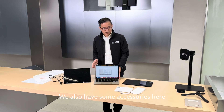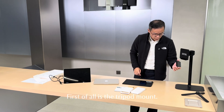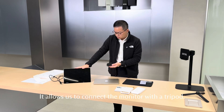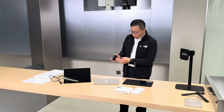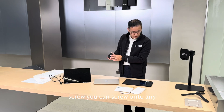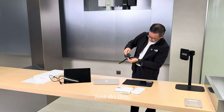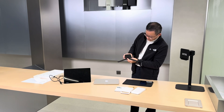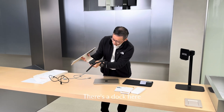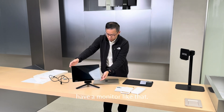We also have some accessories here that we're going to do a quick demonstration. First of all is the tripod mount. It allows us to connect the monitor with a tripod. This one has a quarter-inch screw. You can screw onto any tripod, then connect the monitor. There's a dock here — you can connect it and have the monitor mounted like that.